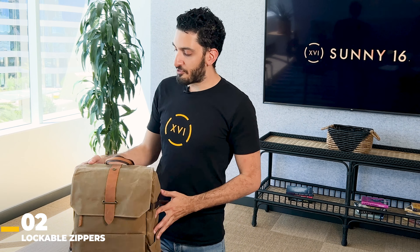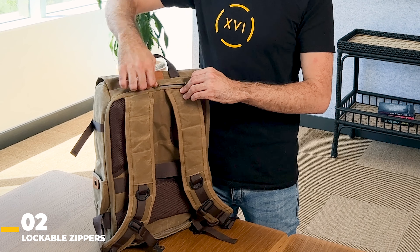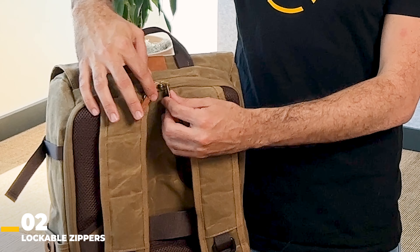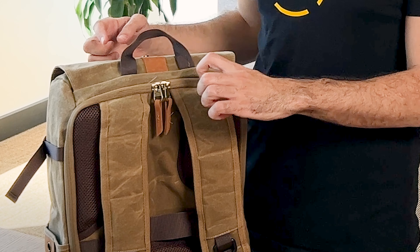Lockable zippers are an absolute must. How it works is really simple — on the Voyager, you'll see that there are two zippers here. All you have to do is bring them together, and there's a little hole right in the middle where you can attach a cable lock.